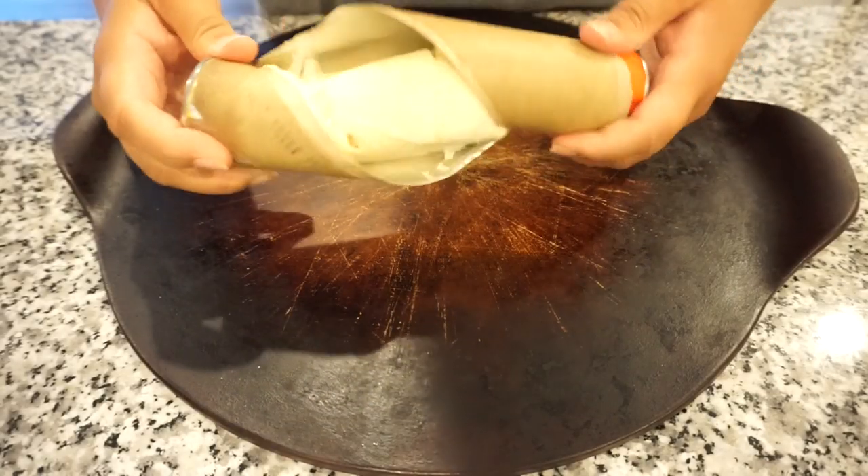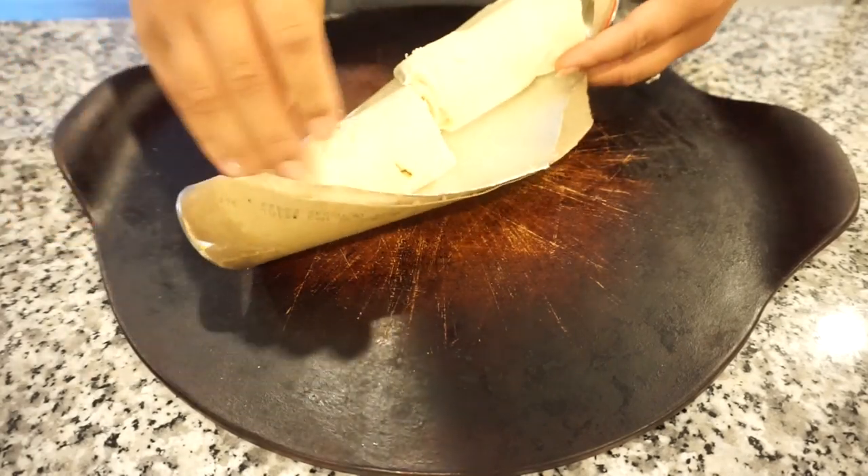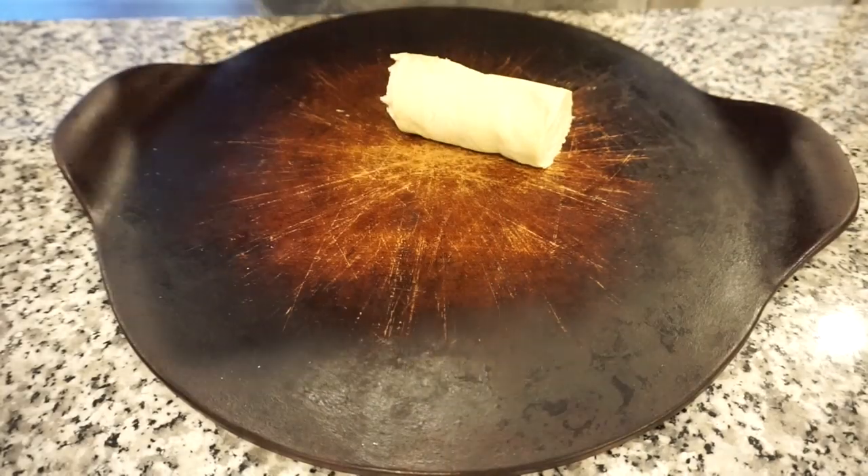While the hamburger meat is finishing up, I'm going to go ahead and put my crescent rolls in a circle to form the taco ring. I'm just going to unroll them and put each triangle kind of overlapping the next one.